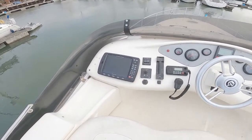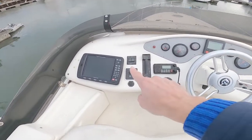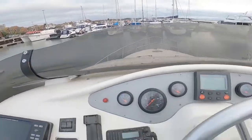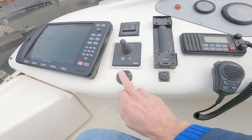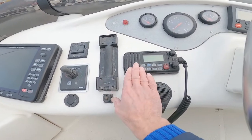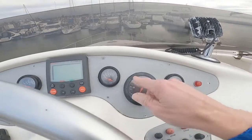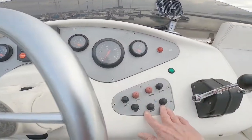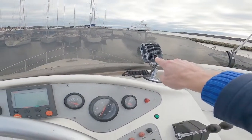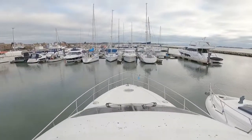There's a Standard Horizon chart plotter up here which probably also repeats the radar. There's a bow thruster, a 12-volt socket, clipping for the old-school Shipmate radio, a more conventional VHF, and the same engine controls repeated from downstairs. Autohelm, engine start-stop control panel, throttles, and what looks like a handheld spotlight. Really good view forward — if you stand up, an incredible view forward.